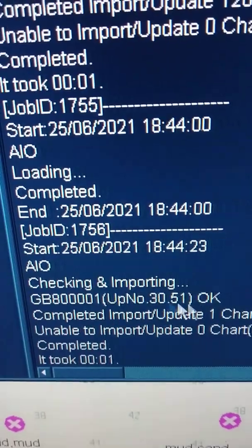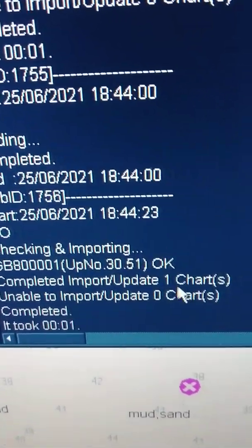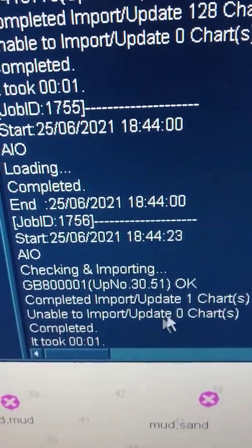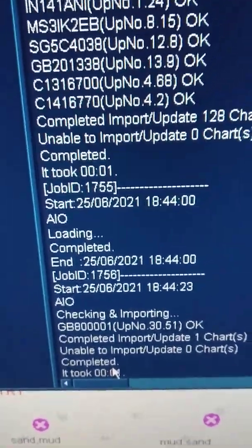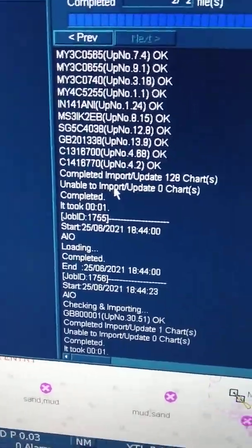It was checking — this was the update we imported. One update imported, unable to import again: zero. So it completed. And if there is some error or something, it will be in red color here. So now you see all white and good — it's OK.